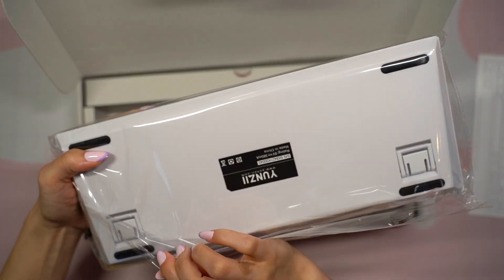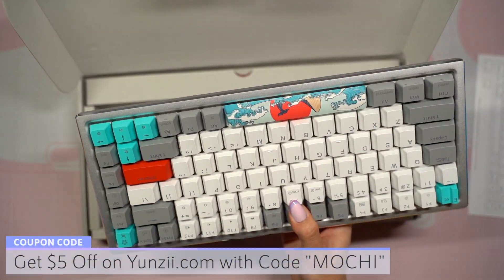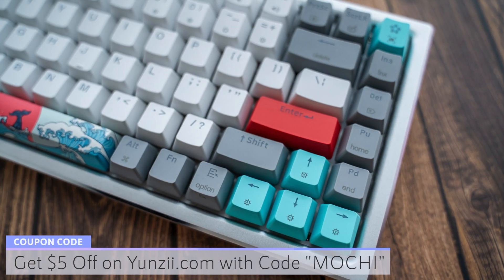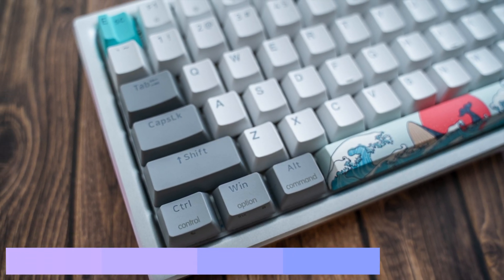It was packaged very nicely and I'm really liking the illustration on the space bar. I also noticed that the escape key is a stepped key, which was the first time I experienced this on a pre-built keyboard.